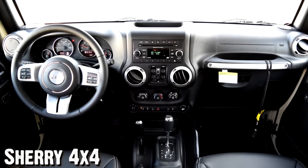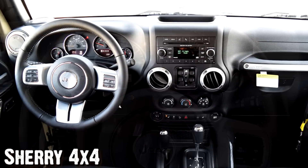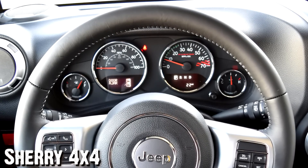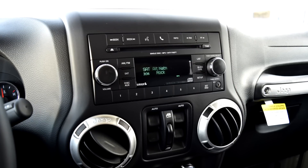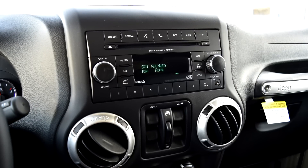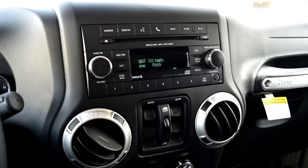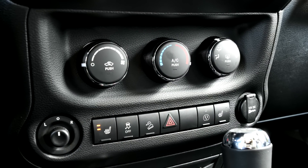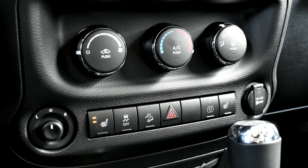You have a leather-wrapped three-spoke steering wheel, with Bluetooth and menu controls on the left side and cruise control on the right side. The Jeeps always have nice white-faced gauges. You also have a Sirius satellite radio with AM, FM, auxiliary port, and CD player — everything you need. Power window controls, climate control, and down at the bottom you have the controls for your heated seats, traction control, tilt and sun assist, and your hazards.